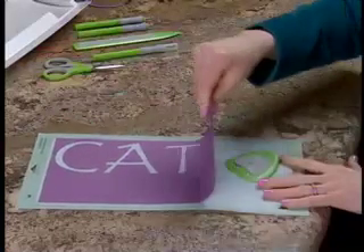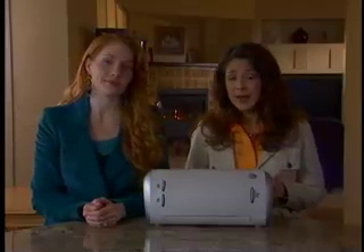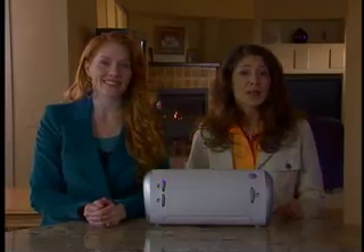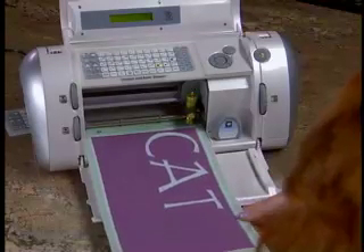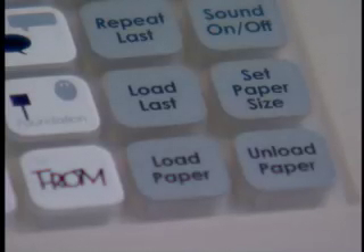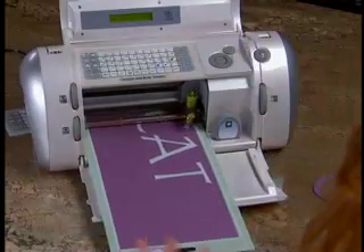Now is a good time to discuss the load last key. If I want to cut with this piece of paper again, I press it against the cutting mat and reinsert it into the Cricut machine. But instead of pressing the load paper key, I will press the load last key, so the blade will begin cutting where it left off. The Cricut machine is now ready to cut.